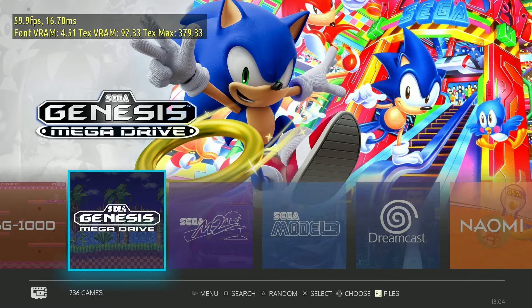Now let's try some emulation with Batocera. This is what I think this mini PC would be perfect for.